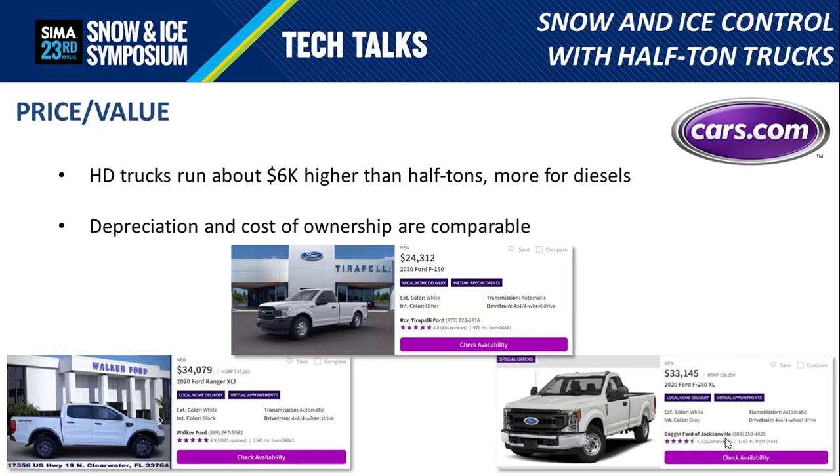An HD model truck will tend to be about $6,000 higher than a half-ton of the same brand, gas engine to gas engine — even greater when looking at diesel HD options. Depreciation and cost of ownership are quite similar between these classes. Brakes, tires, wear items, and maintenance are really about the same. Fuel economy was different but not dramatically so. The net result of my research is that value-wise, you're going to get better value out of a half-ton, primarily because of upfront cost, while cost of ownership and operation can be comparable.